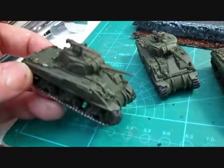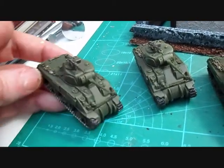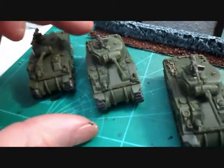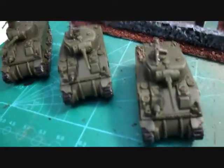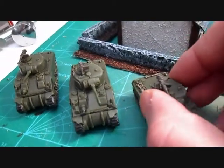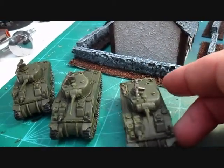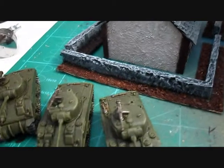I need to do some research for the markings because I want them to be fairly accurate. They were a bit of a nightmare to put together, but they've come out okay. The turrets are magnetized, which seems to work very nicely.